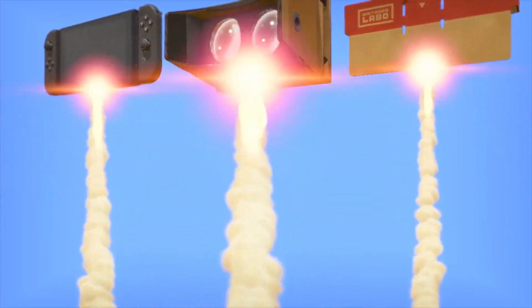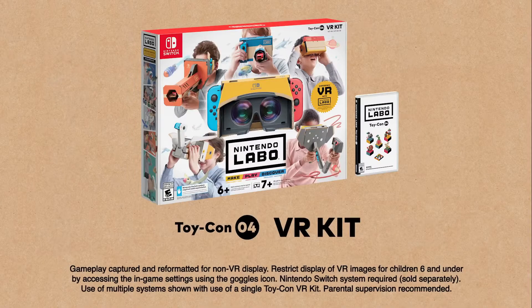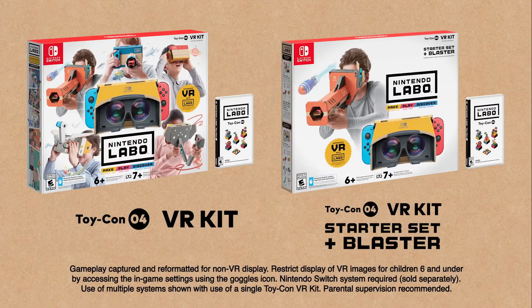Simple. Friendly. Fun. Nintendo Labo VR Kit. There's also a Nintendo Labo VR Kit Starter Set and Blaster — that's a great entry point into the world of Nintendo Labo VR. The starter set includes the Nintendo Switch software, plus all the parts to build the Toy-Con VR Goggles and Toy-Con Blaster.